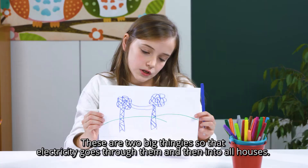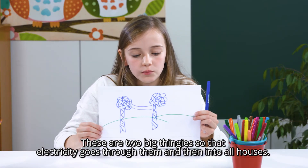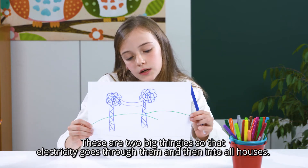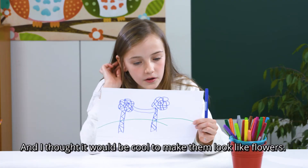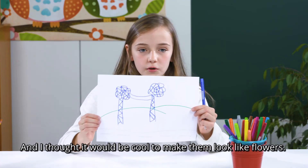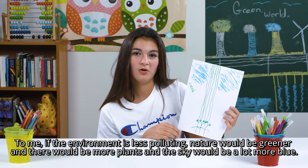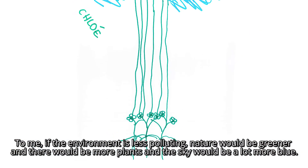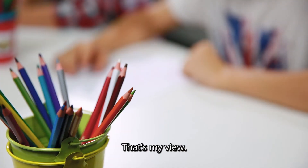How do you draw the flowers? It's a sort of big thing for the electrician, and it goes into all the houses. I think it's cool to make flowers like that. For me, if the environment is less polluted, nature would be more green, there would be more plants, and the sky would be more blue.